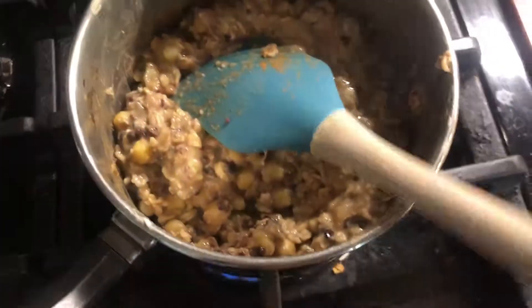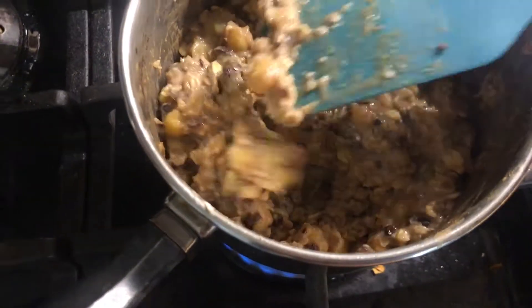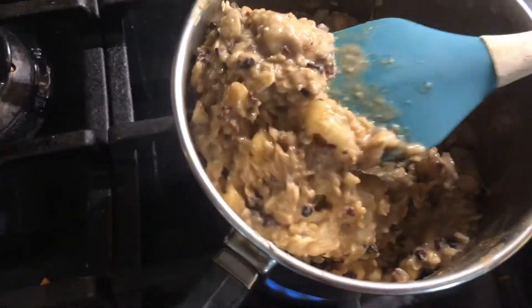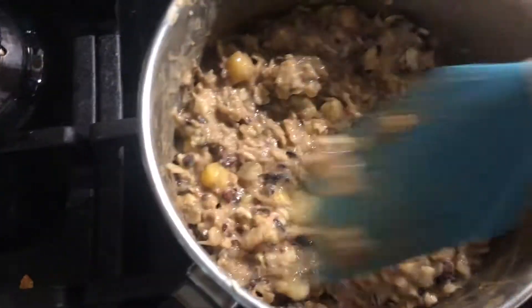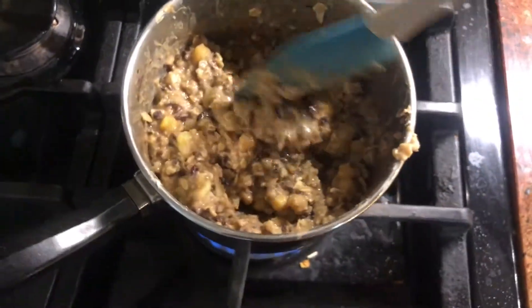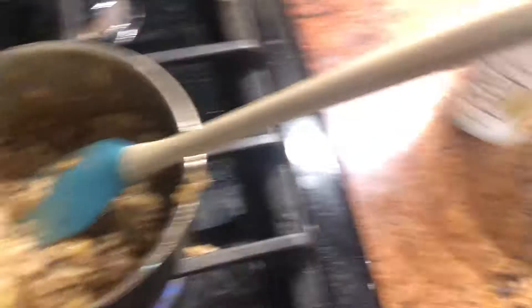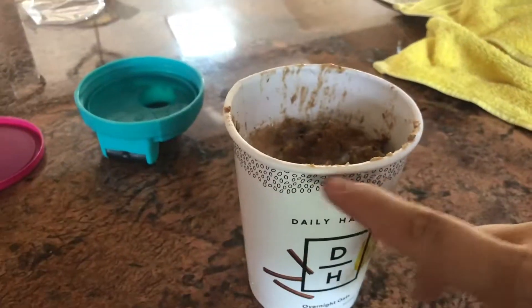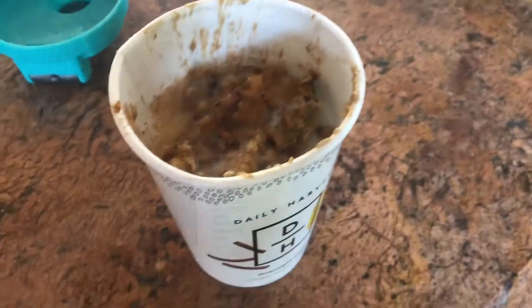Anyway, look at this — you've got chickpeas in there, the chocolate, the oats, the banana chunks. It's nice and thick, smells good, cinnamon — this just looks really good actually. Let's get this off the stove and back into the little cup as if I were taking it to go. This is a really nice portion, with some almond milk in there and extra cinnamon. Let's mix it up and try it.